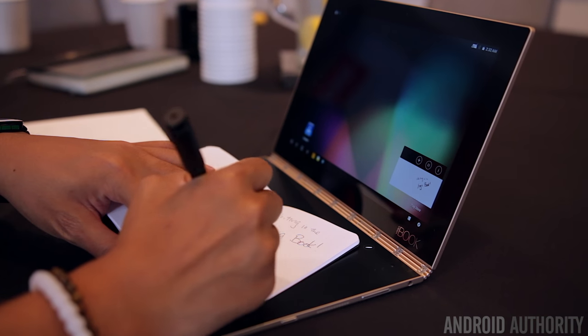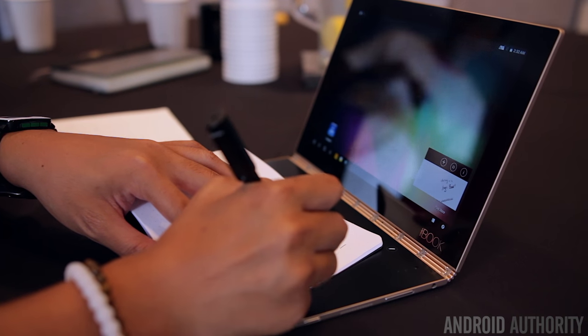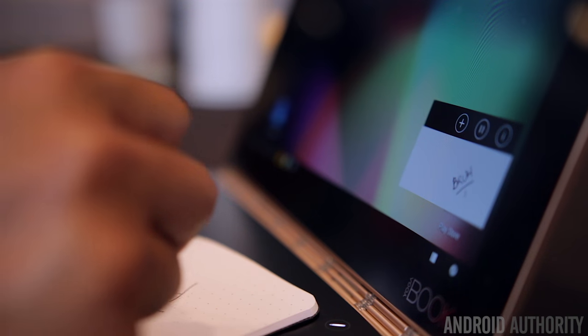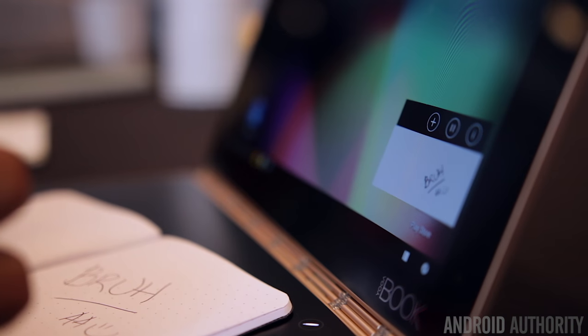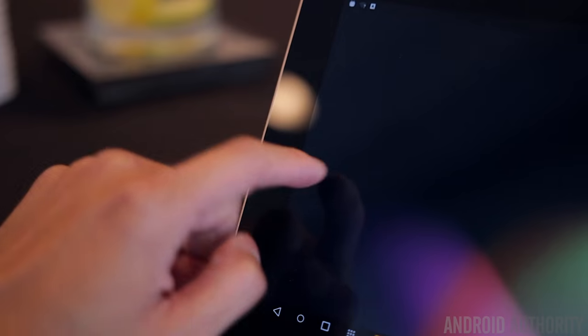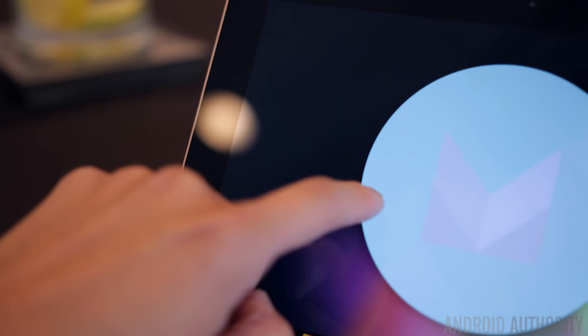The other really awesome part about this keyboard is that you can place any ordinary notebook on it, write on it, and it'll digitally convert anything you've drawn or written right into the Yoga Book. This is great if you still love writing stuff down but also want to tie it all into your digital notes. We don't know the exact limits on how thick the notebook can be, but we were able to use one that was over a half-inch thick and it still registered everything we wrote, which was pretty impressive.